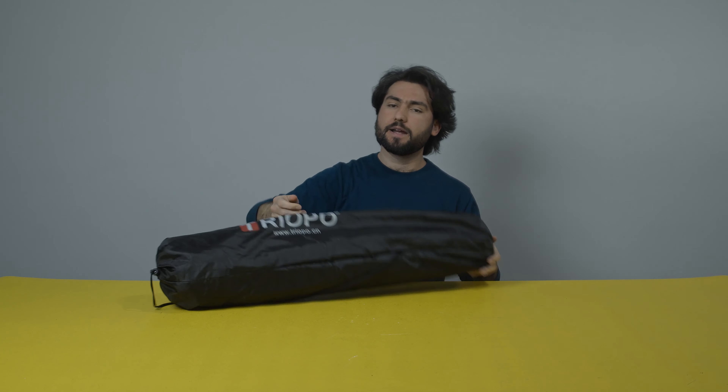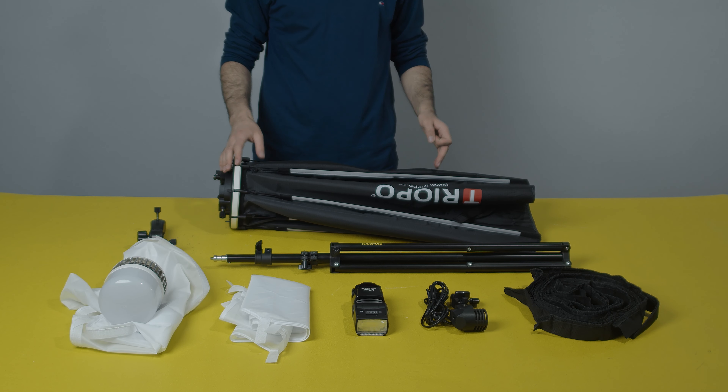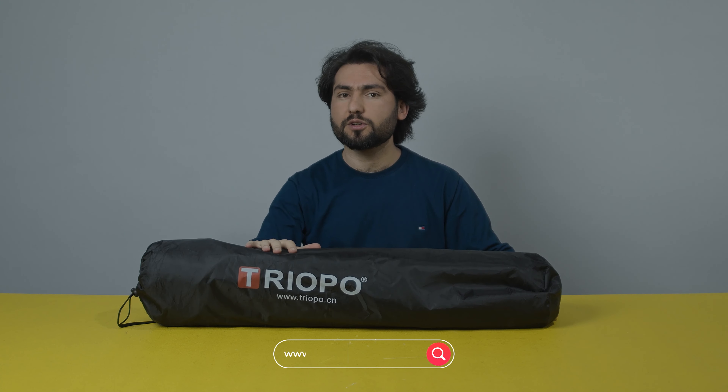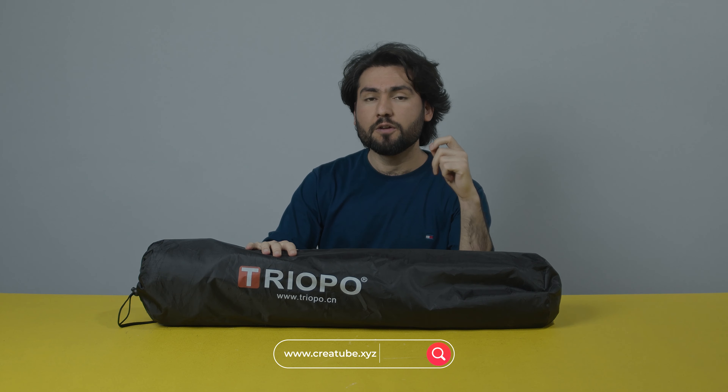Today in this video we are going to discuss two parts. The first part is we are going to unbox and review this amazing product — the tripod octagon handle softbox, which is very awesome for photography. In the second part we are going to build this as a DIY project to use for video, because as we know, lighting for video is very important and can improve your video much more.